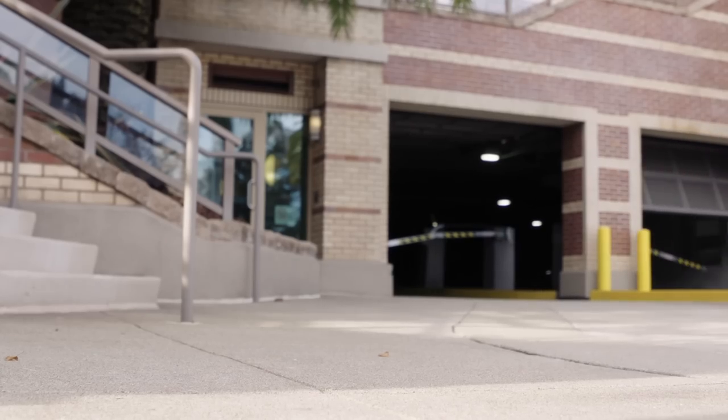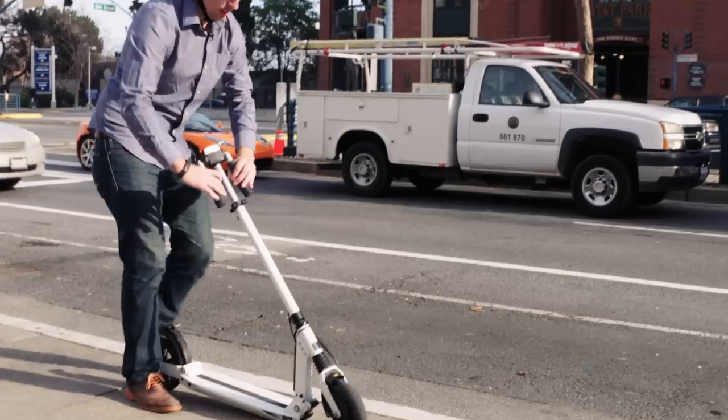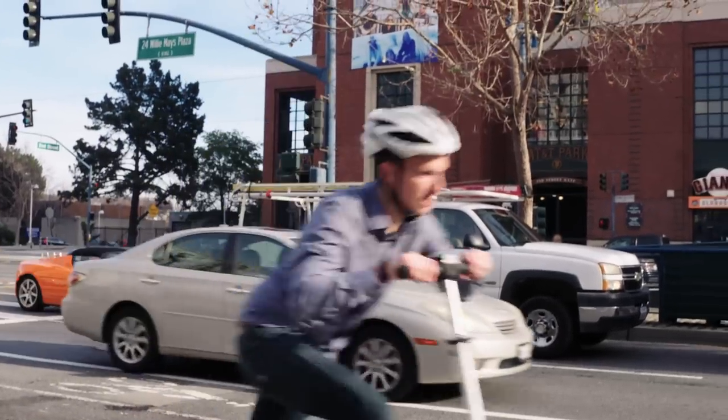It's powered by a battery, but it has a neat regenerative braking system that charges it every time you slow down — which, once you get going on this thing, you won't do often.